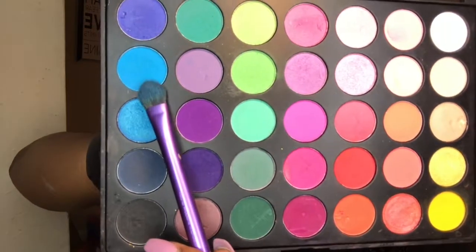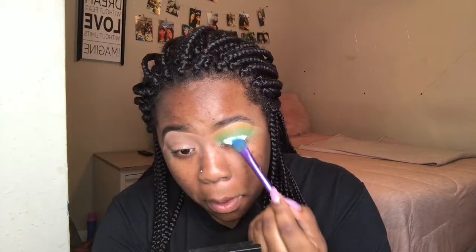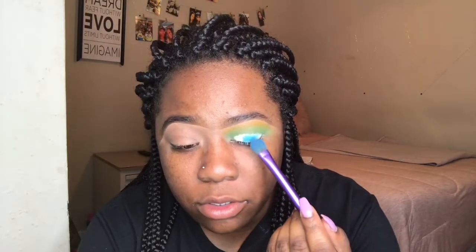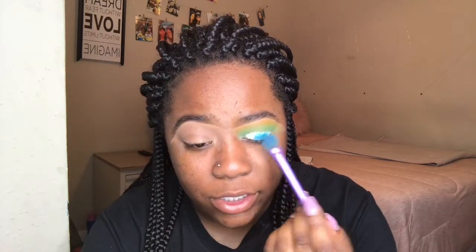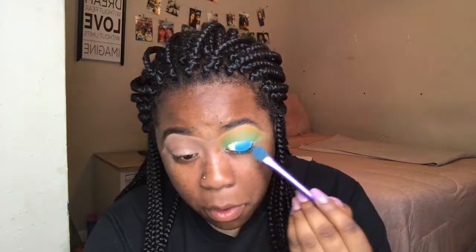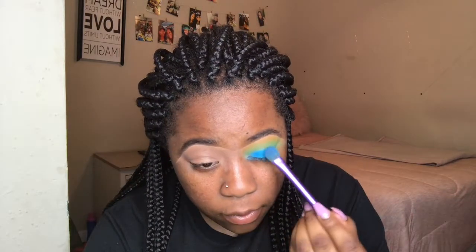Now that I have the primer down, I'm going to go in with this blue right here in the palette and put it on top of the white part. See, this primer just makes the blue stand out so much more — I would have had to build it on and on without it, but this primer just makes it pop. I'm going to slightly take the blue up a little more so I can blend it all together.